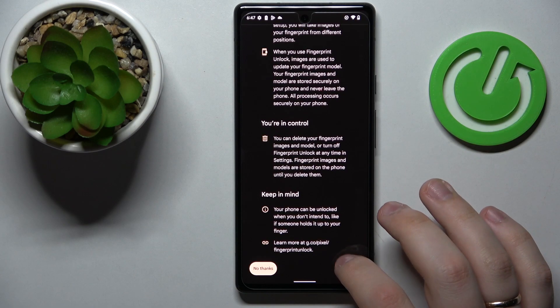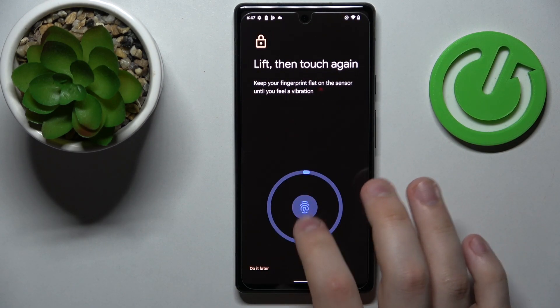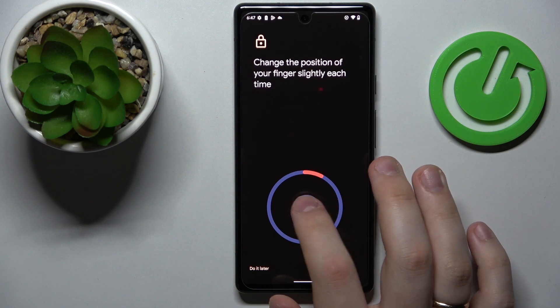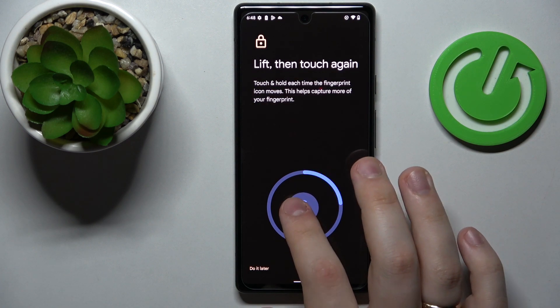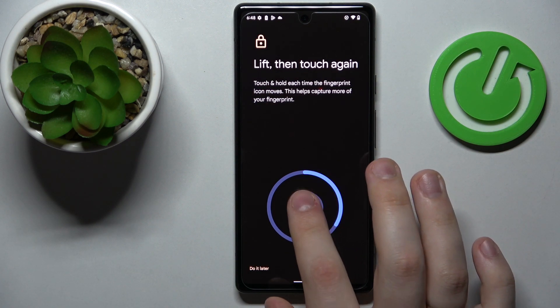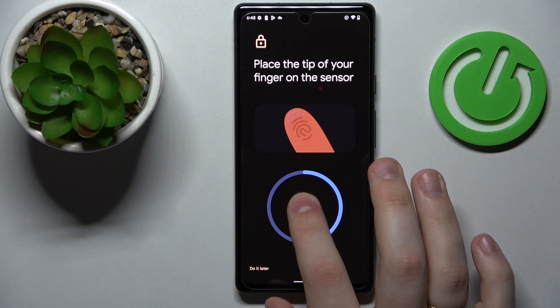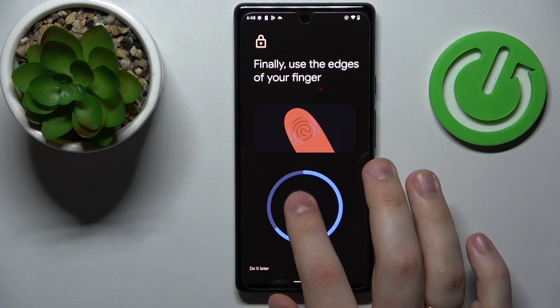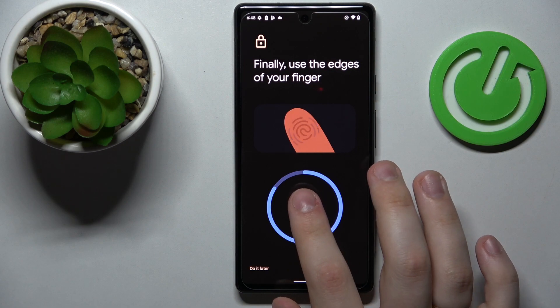Here we'll consent to everything it needs and start the scanning process. Simply lay and lift your finger onto the scanner. Make sure to slightly rotate it each time you lay it onto the sensor so the entire surface of your fingerprint will be correctly and efficiently scanned.